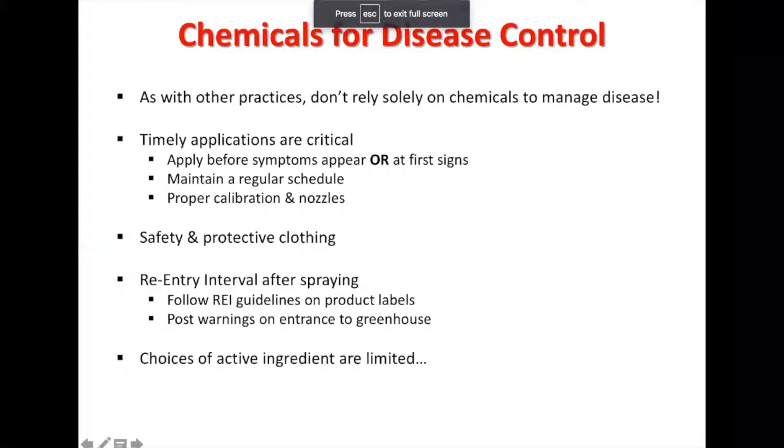This proactive approach is going to be very beneficial because as soon as the signs come up and you have identified the correct disease — and that identification process is really important — you also want to maintain a regular schedule of applying these, knowing how many days between each application. Making sure these are all scheduled appropriately and documented so you're not over-applying is going to be very important.